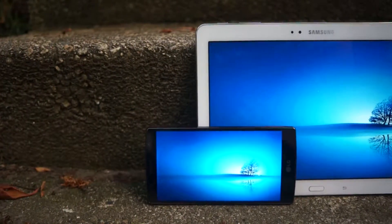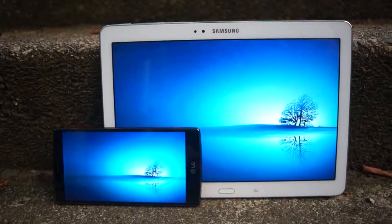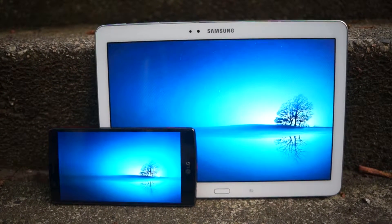The quantum dot technology may sound like a marketing gimmick, but compared to the display from the Note 10.1 2014, the colors on that tablet look dull compared to the G4. Thanks to the quantum dot technology, the outdoor visibility is very good, especially under bright sunlight.